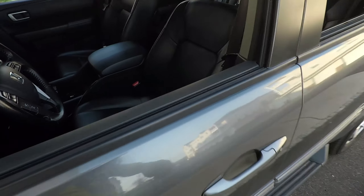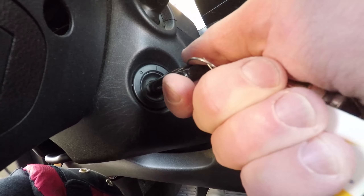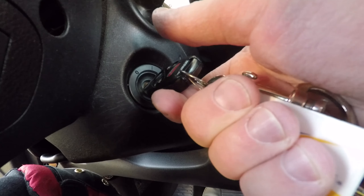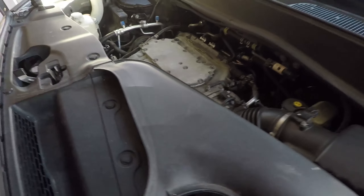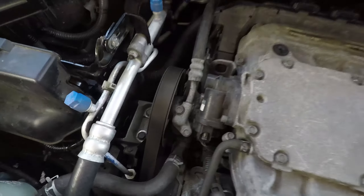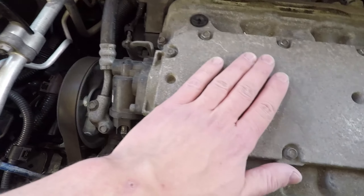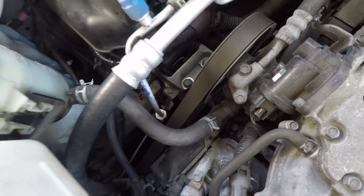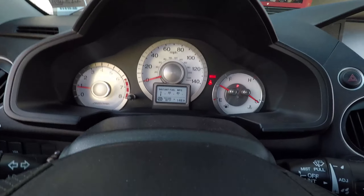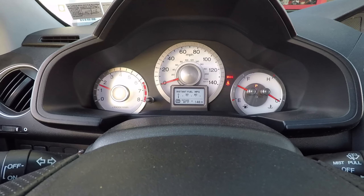Finally it is time to start the car and check that everything is running as it should, and hopefully the rough vibrations at idle are gone. Everything is working as it should — our project is almost complete. I decided to jump in and test the engine by giving it some gas and running the transmission through its gears.